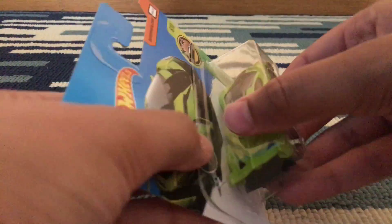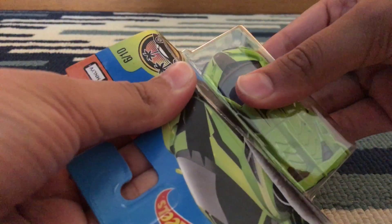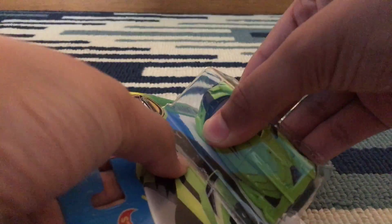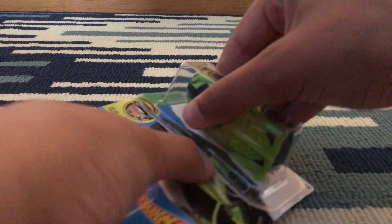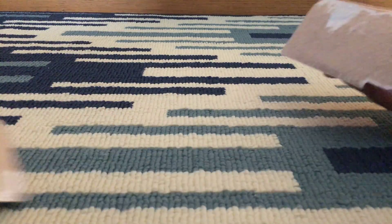I'm going to save the top part like I always do, then take it off and rip it open from the bottom part.